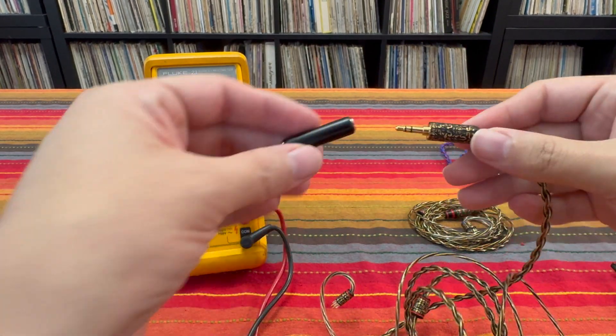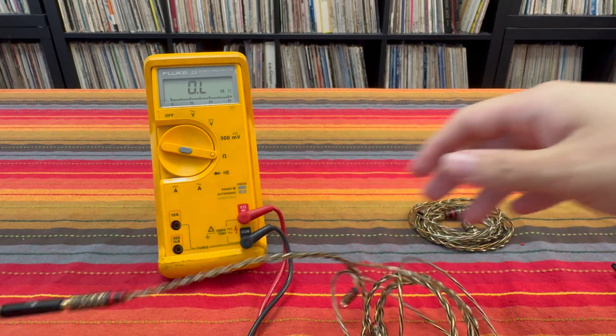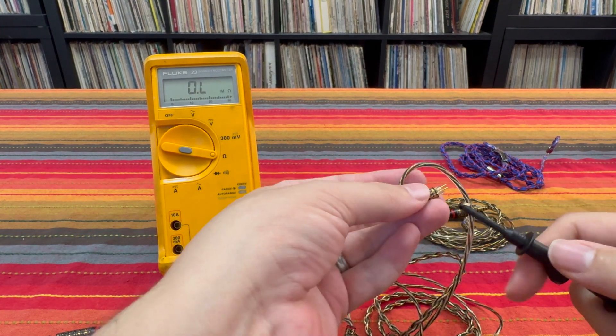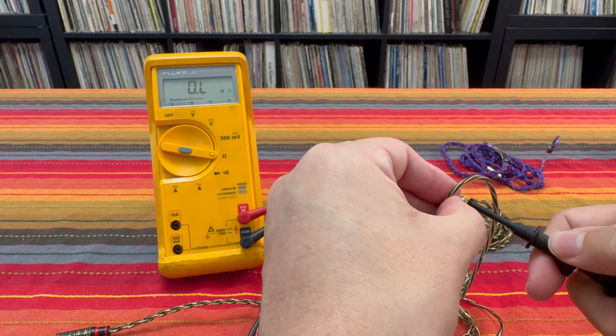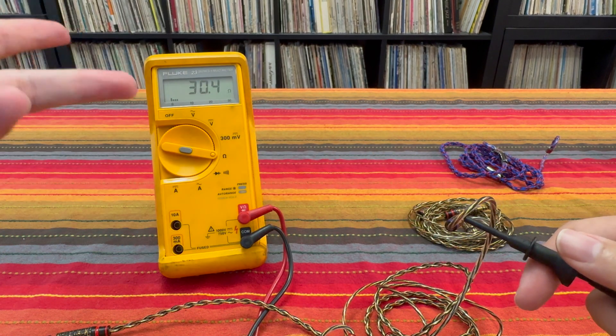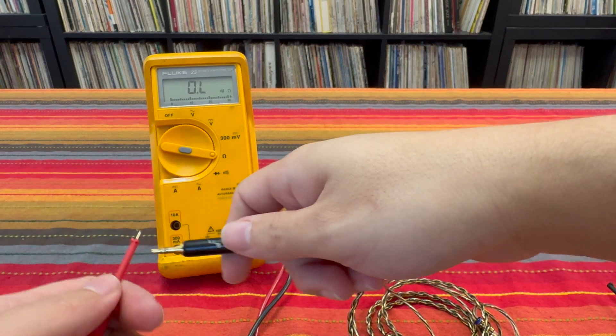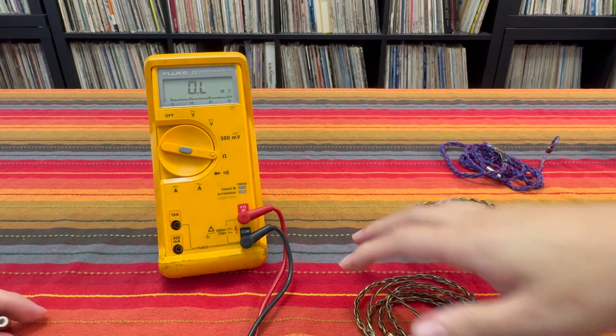And if you take the Ruyi Rod and you add a 15 ohm impedance adapter, take the left signal conductor again, and we end up with 30 ohms. 15 plus 15 equals 30. So the Ruyi Rod, as I said already, is functioning as an impedance adapter cable.